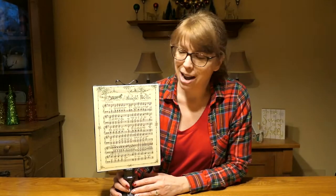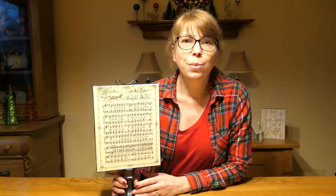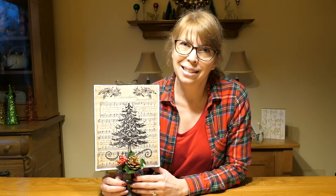And here it is — the finished product! Keep in mind you can put any sheet music printed on copy paper in here, maybe a song that's special to you. Thank you for stopping by and making this craft with me today, and from all of us at the Bay County Library System, have a happy and healthy holiday season.